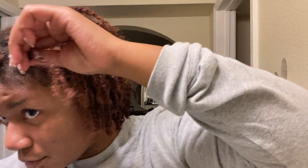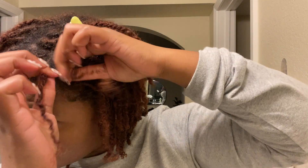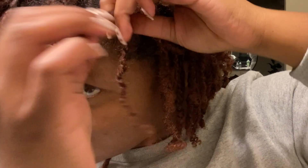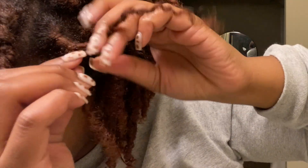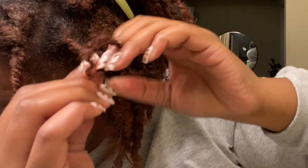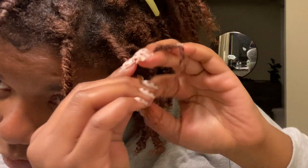I did this before my retwist because I wanted to make sure I liked the way they look. If I didn't, I would take them down before doing my retwist. But I did like the way they looked, so I kept them in. Doing this before my retwist helps so they can start combining on my next retwist.